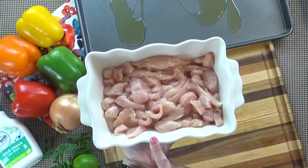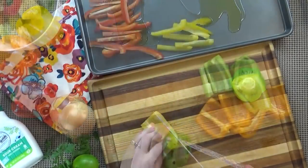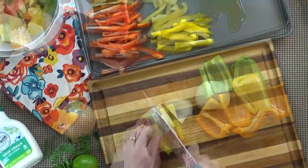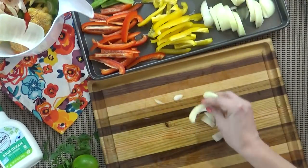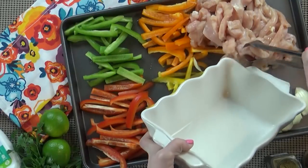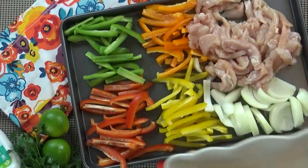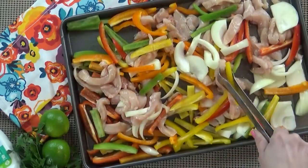Now if your chicken's not already chopped up, you're going to want to do that at this point. Next, I'm going to slice up all of my bell peppers, followed by my onion, and get all of this onto my pan. When that's done, I can go ahead and add my chicken as well. I'm going to mix this up just a little bit before I add my spices.